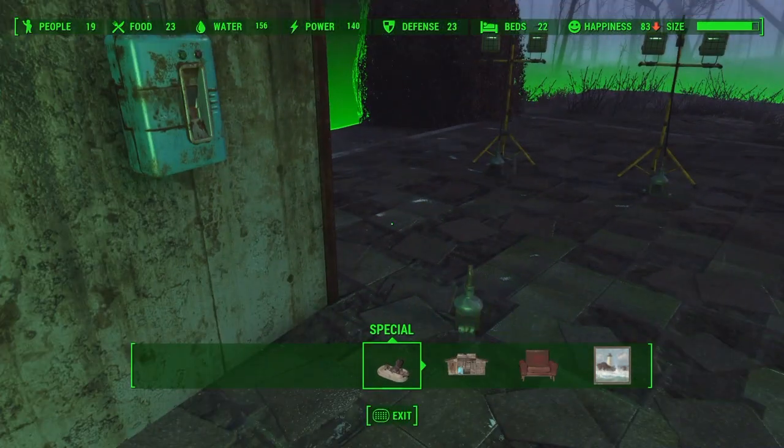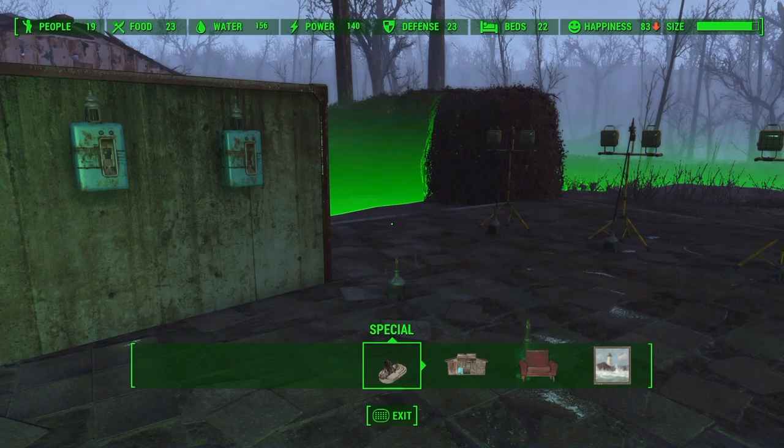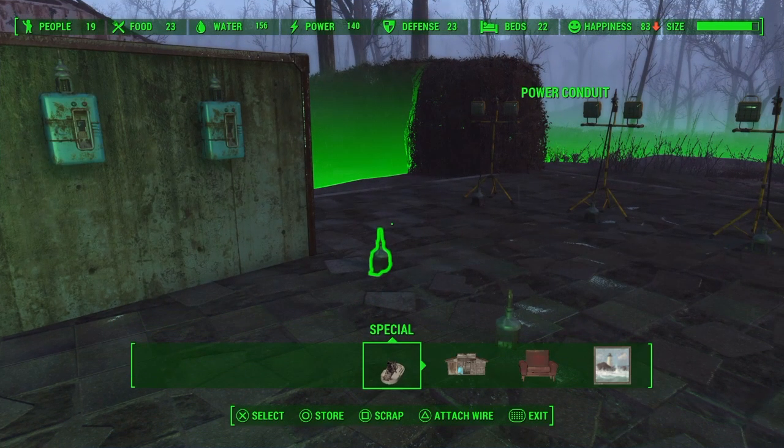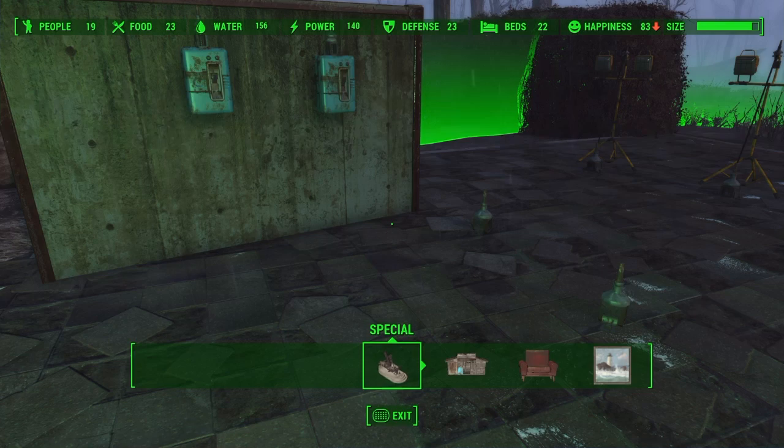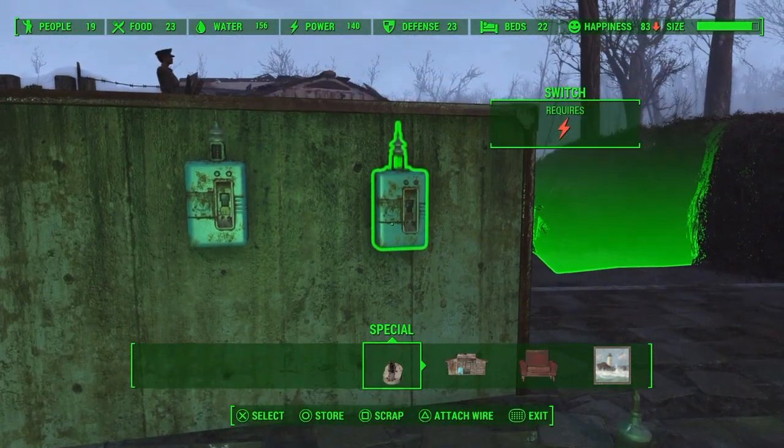I had a request in my ammo factory video comment section for how to wire up the hoppers. So I figured the best way is to start with the basics on why things happen the way they happen, and why sometimes you get unexpected results.